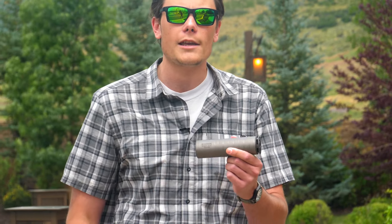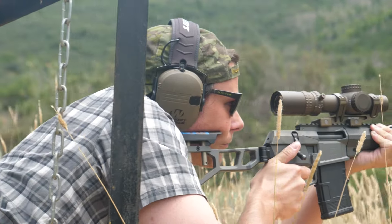Hey guys, Hop here for TFB TV. Luke and I are in Utah at the High Star Ranch checking out a new suppressor from SilencerCo. This is the new Scythe TI — a titanium suppressor. This thing is extremely lightweight. It's a .30 cal can rated up to some pretty ridiculous calibers, and we got the chance to shoot it on a bunch of different hosts today. Let's go for it.